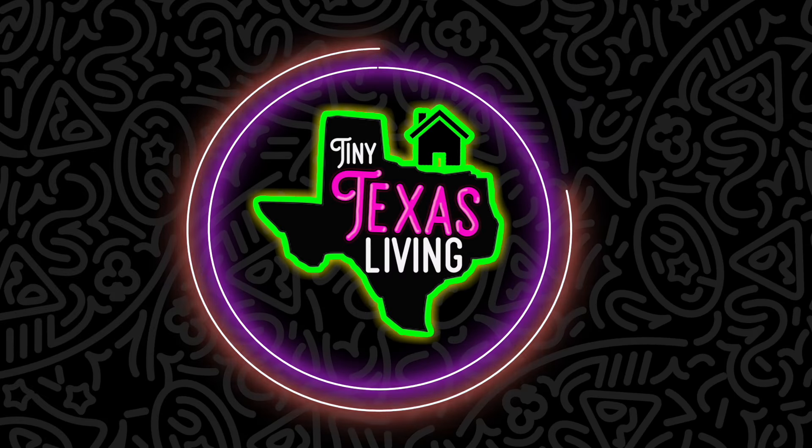Welcome to Tiny Texas Living. Who says you can't live big while living tiny? The air in Texas just needs to take a chill pill — it's killing me today. My allergies have been so bad, so there's no way I can do anything outdoors today.